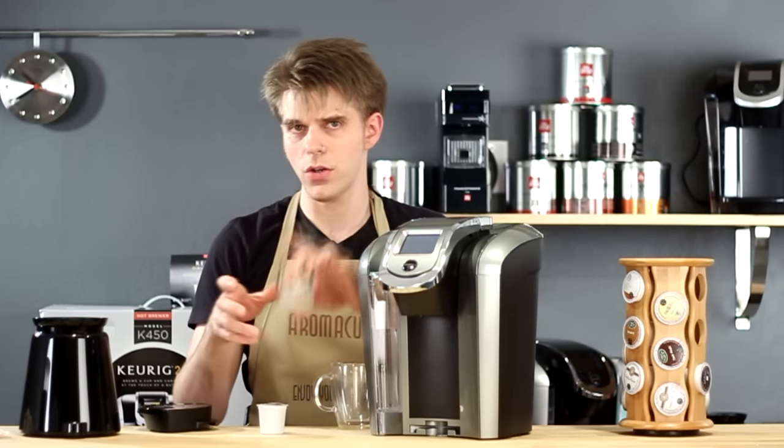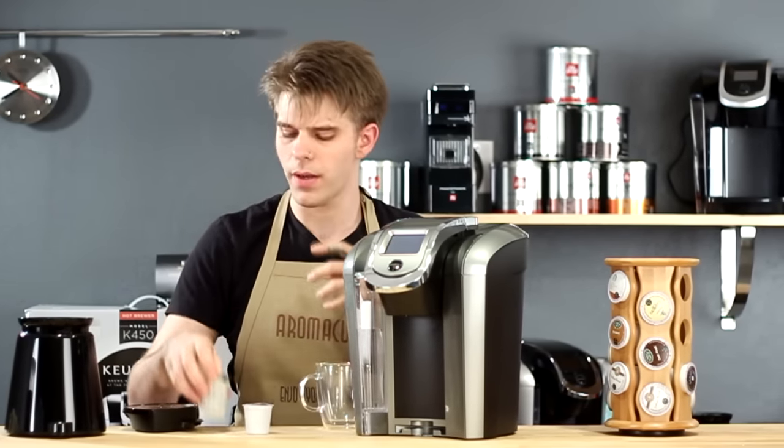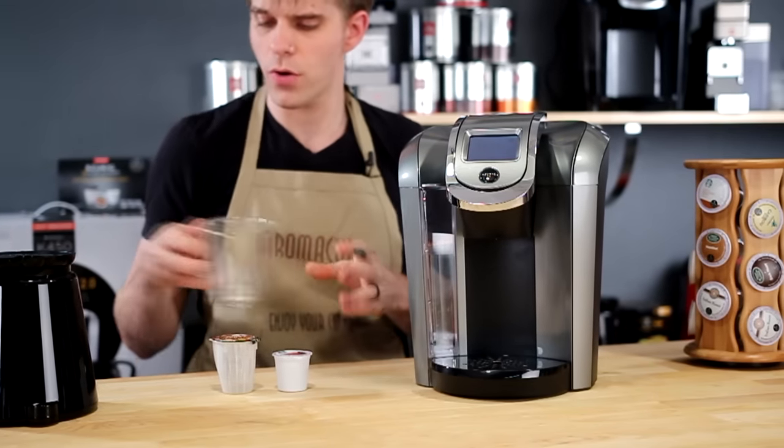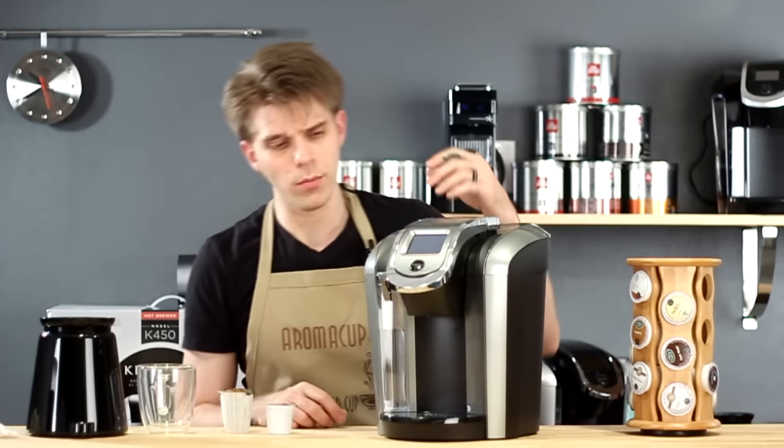Using a carafe is also going to require that you use a K-carafe pack. The drip tray can be removed to brew into a carafe, and also to brew into tumblers.